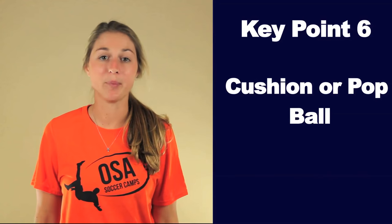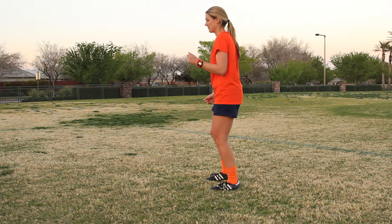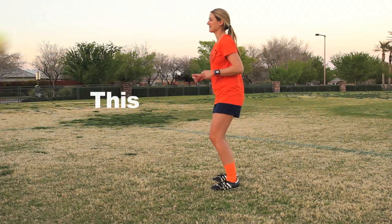The ball should hit right below your clavicle bone and right above your chest line. Key point six: cushion or pop the ball. If the ball is coming hard at you, cushion the ball in by absorbing it right when the ball is about to hit you — you do this by leaning back right when the ball is about to hit you. It's like catching an egg. Would you catch an egg like this? No, because it would hit your hands and break. You'd catch an egg by cushioning it in. Same idea applies to a fast ball coming at you. If the ball is coming soft at you, then you need to pop the ball off your chest more, because the ball's natural momentum isn't much, so you have to give it that extra pop.